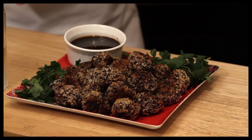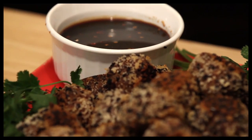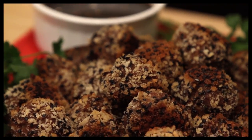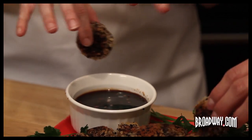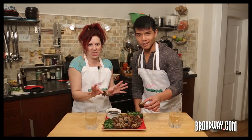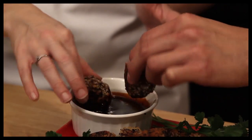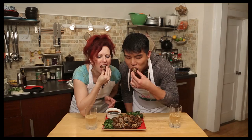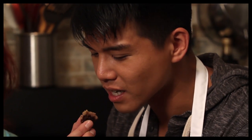Look at our spicy Asian meatballs! We did it! These look amazing — I cannot wait to taste it. I made a spicy sauce: a little hoisin, a little soy sauce, a little mirin — all the Asian ingredients. I'm stealing that off the website. BroadwayNosh.com, bitches. Mmm, yummy! The sauce is really good. The sesame seeds add a lot — they're so yummy, a little nuttiness.